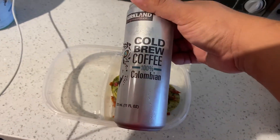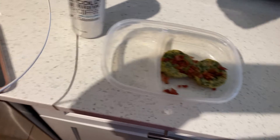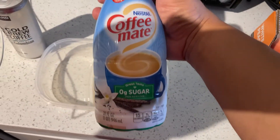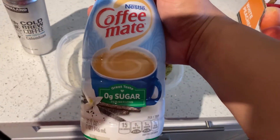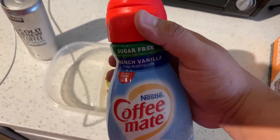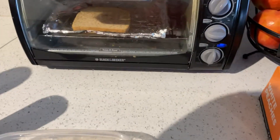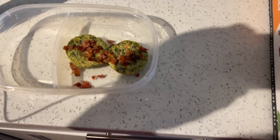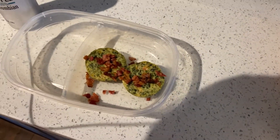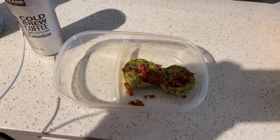No more Dunkin' Donuts. Got the Costco cold brew coffee — black — but I can't have it black, so I'll put some sugar... actually a French vanilla creamer with zero grams of sugar, so I'll put that in there just to top it off. And a toast with peanut butter — that's pretty much my breakfast.